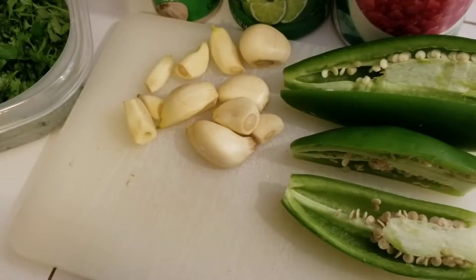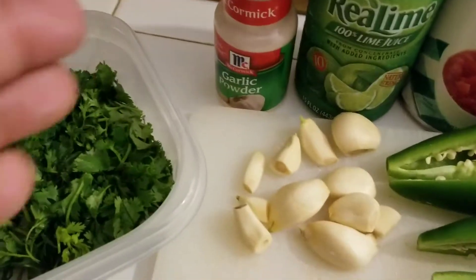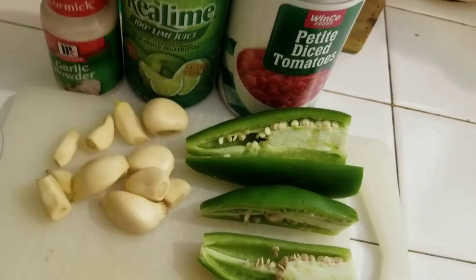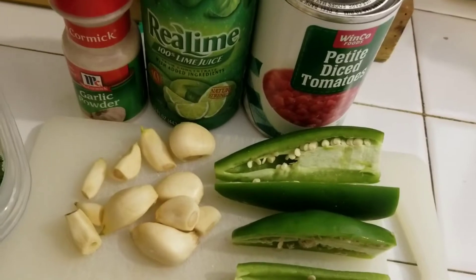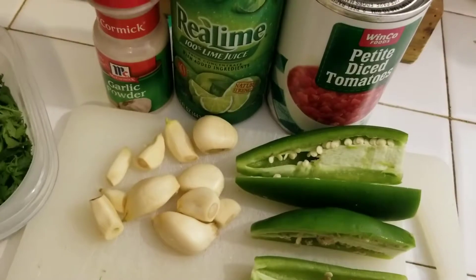I'm going to throw this all in my blender and we'll see. So everything we're going to use here is all whole. I'm going to use a few dashes of garlic powder, and I'm going to start with about two tablespoons of the lime juice to see how it goes, and then we'll just kind of taste and add and subtract from there. I'll see you in a bit.